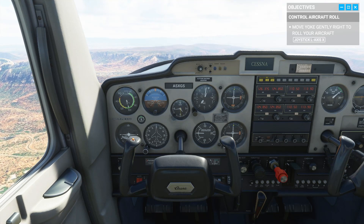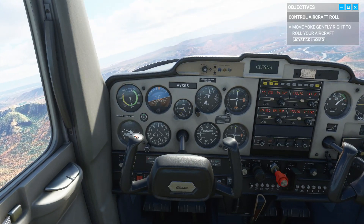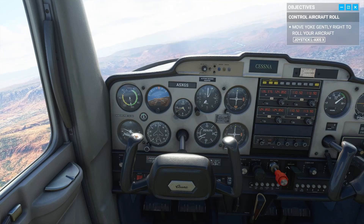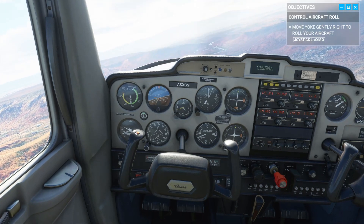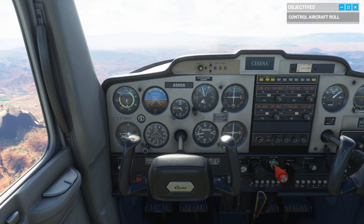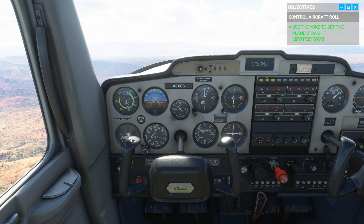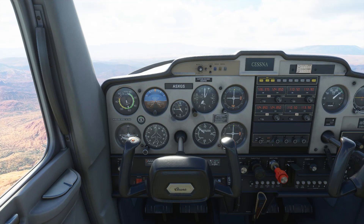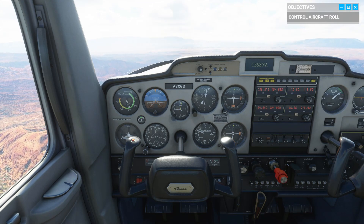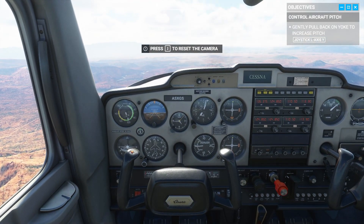The ailerons allow the plane to roll and bank into turns. Go ahead and try rolling to the right. Nice. Now let's see you level back out. Good. Of course, the yoke also controls the elevator, and the elevator affects the plane's pitch, right? Pull back on the stick and the plane starts to climb. Give it a shot.